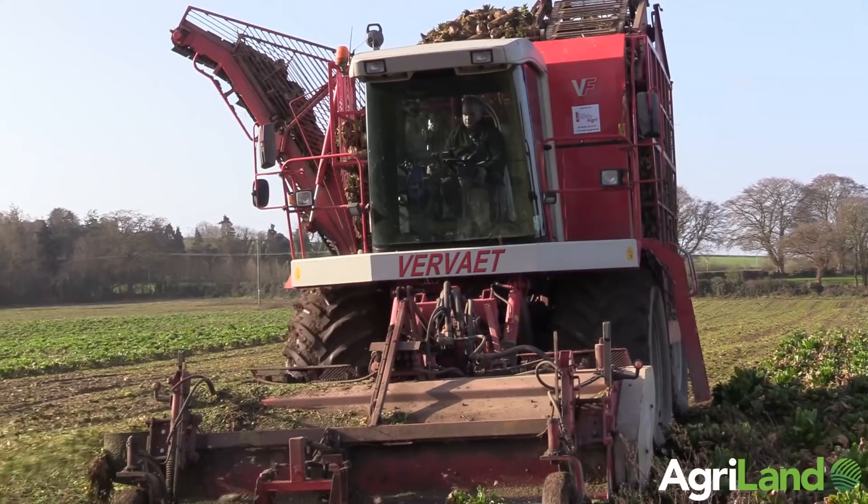Hi, I'm Jimmy Sutherland. I'm harvesting beet here today in Carlaw for Clive and Melvin Bailey. We're harvesting today with a Vervaet 617 — we're pulling the last of the 2018 season, so hopefully we'll be finished up today for this year.